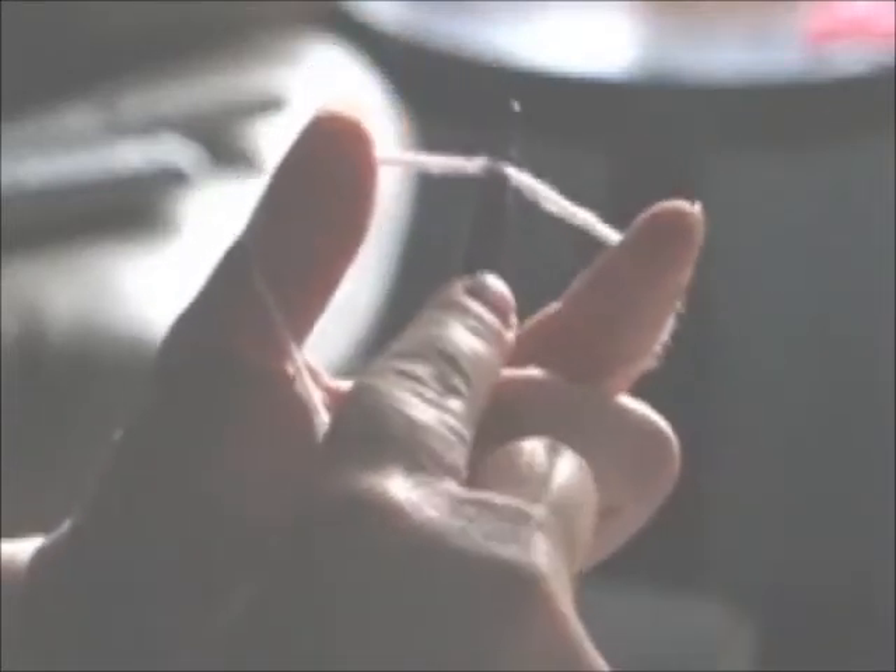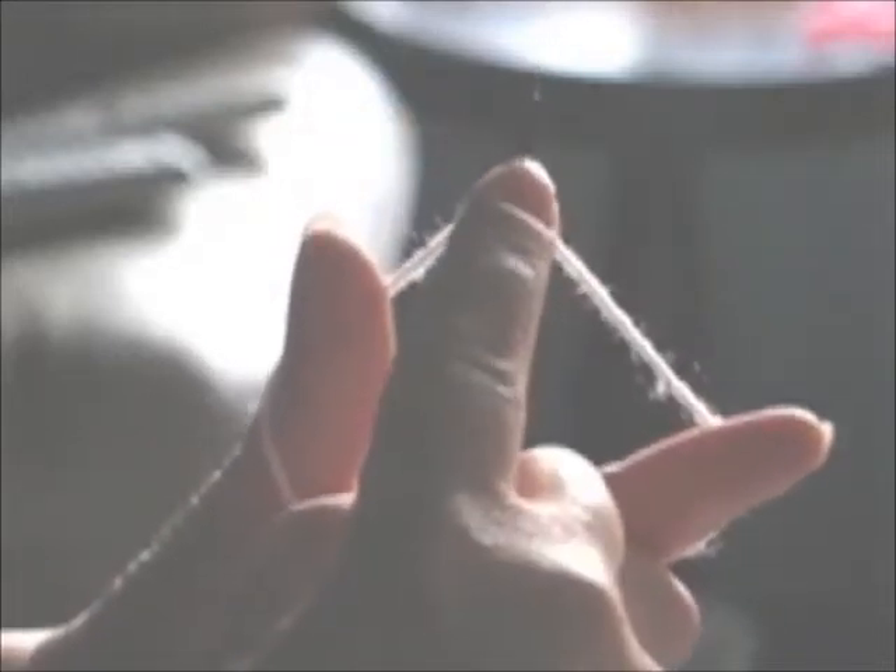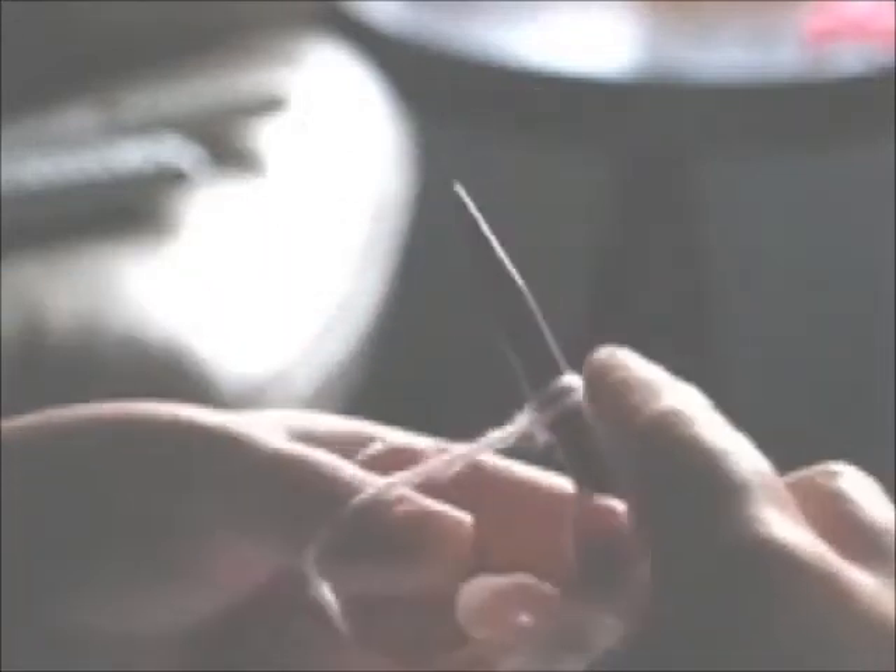Take your needle and grab this yarn right here, pull it just a little bit, and then hold it in place with the index finger of your right hand. All you want to do is take the tip of your needle, slide it through the front of the loop that's on your thumb, and then take the yarn that's over your index finger and wrap it over top of the needle. And then pull it through the loop on your thumb.